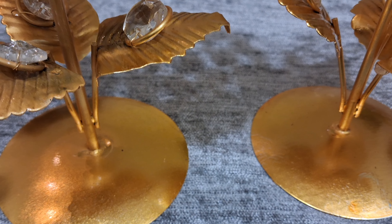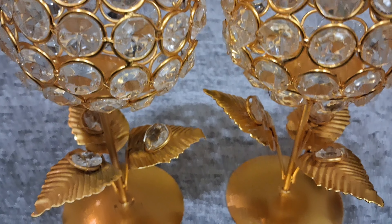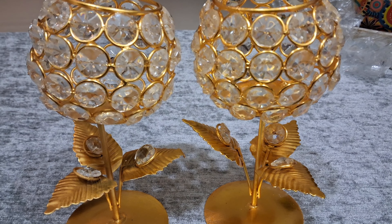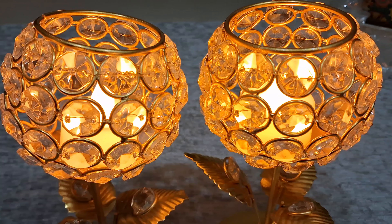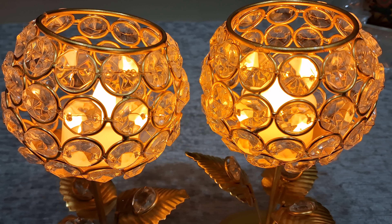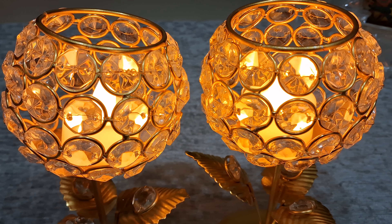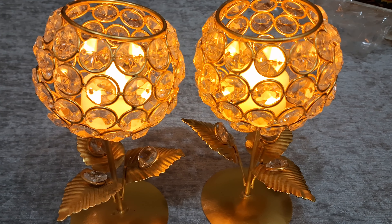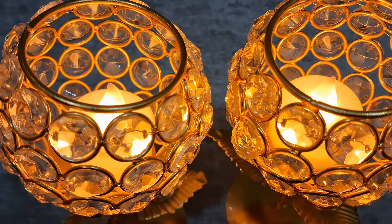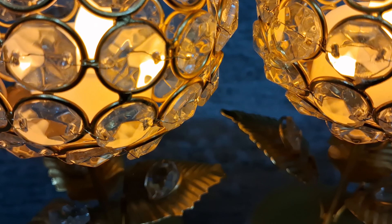Our first item is the Rajasthani Rajarani Puppet Candle Holder. They are handcrafted from recycled materials. These candle holders are perfect for Diwali decor. They bring festival cheer to your living space and are a delicate piece of artwork. They can also be used as unique Diwali gift items.